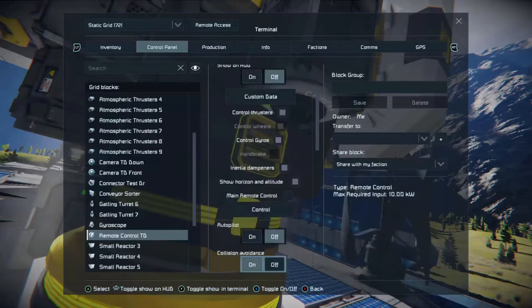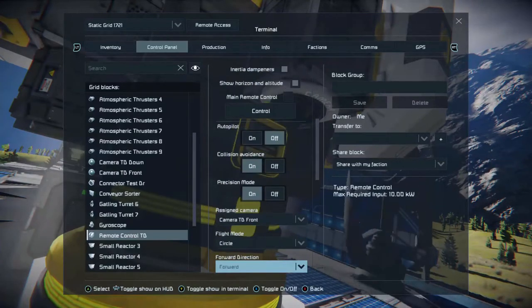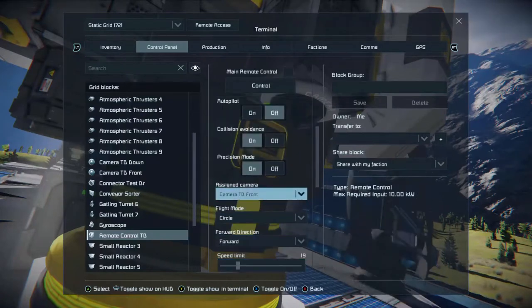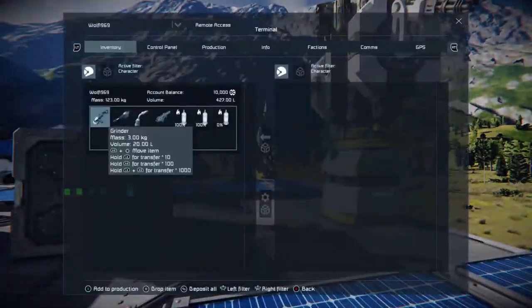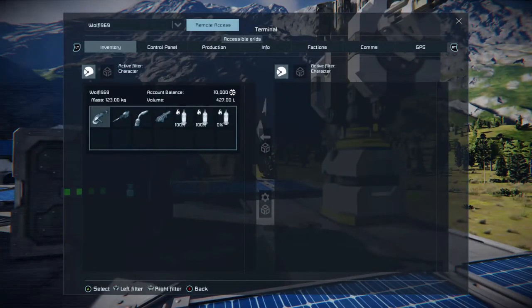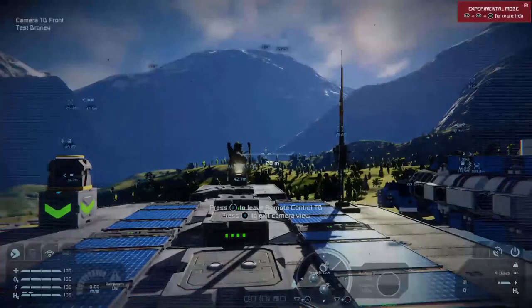The most important thing is the remote control block. This is set pretty much to default — ignore the waypoints and the autopilot, I have that for something else. What you want is to use a camera on the front, because you're going to need to pilot it. When you've created your drone, you're going to need to dock it onto your connector by using your suit's built-in remote telemetry system. To do that, press the inventory button, go to Remote Access, and find your drone. Press A and if you've got a remote block and an antenna on your drone, your suit can connect to it.